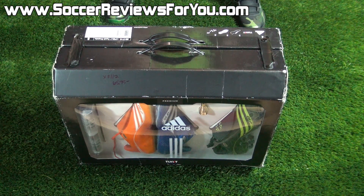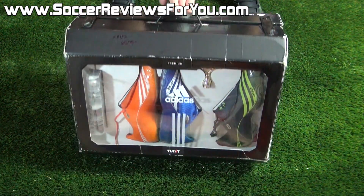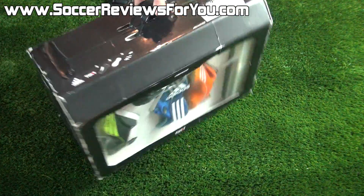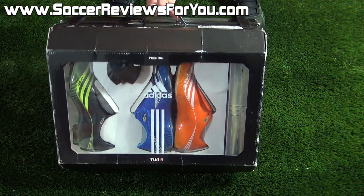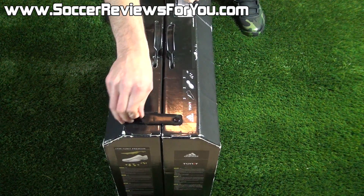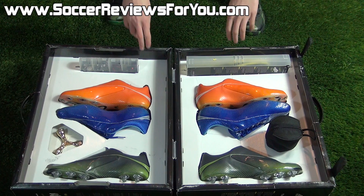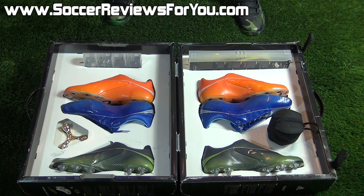Here is a look at the box it comes in. As you can see, it's basically a very large cardboard briefcase with an open window on either side so you can actually see what they come with. There are two little velcro straps on top that open up and you can see that it just folds right open — very easy to get access to everything on the inside.